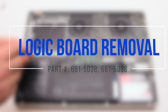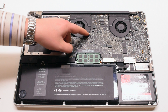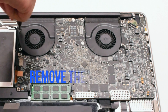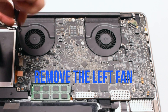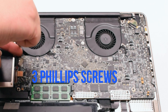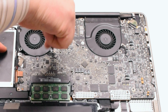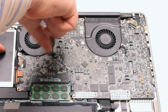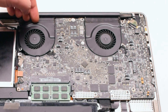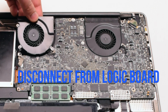Logic board removal. Start off by removing the left fan, which is attached with three Phillips head screws. Go ahead and unscrew those screws but leave them in place — this will make it easier to track all the screws you take apart. Lift up on the fan and disconnect it from the logic board.